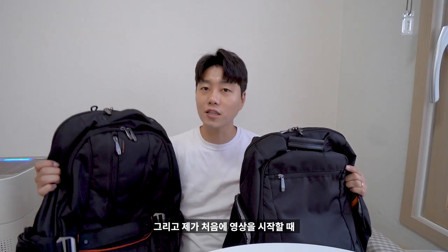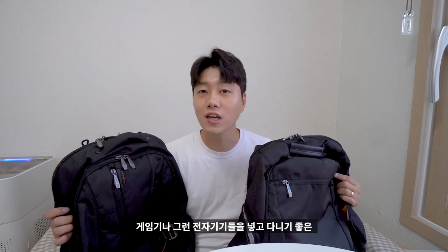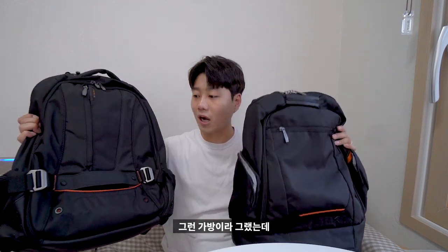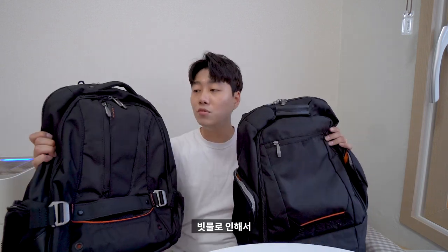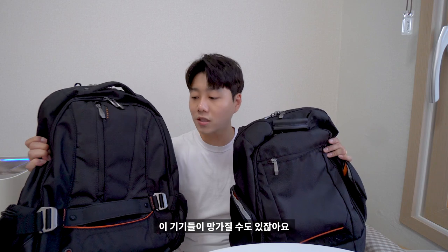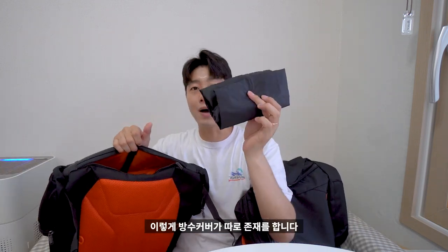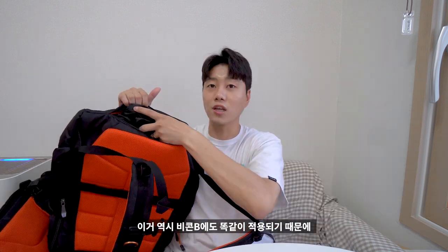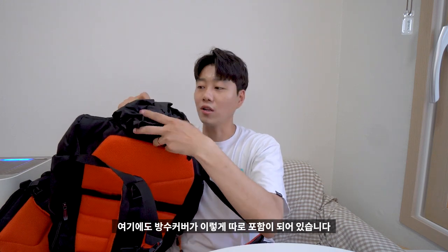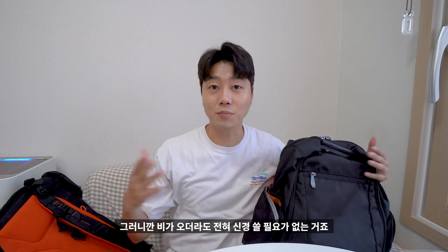처음에 설명드린 것처럼 게임기나 전자기기들을 넣고 다니기 좋은 가방인데, 비가 왔을 때 빗물로 인해 기기들이 망가질 수 있잖아요. 그래서 기존 제품들부터 이렇게 방수 커버가 따로 존재합니다. 이 하단에 넣는 것이고, 비콘2에도 똑같이 적용돼 방수 커버가 포함되어 있습니다. 비가 오더라도 전혀 신경 쓸 필요가 없습니다.